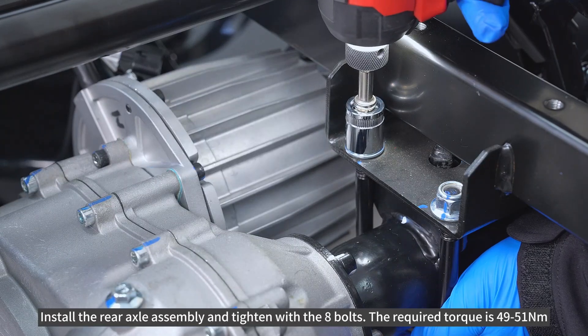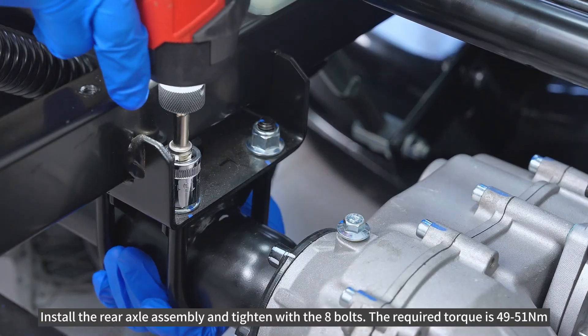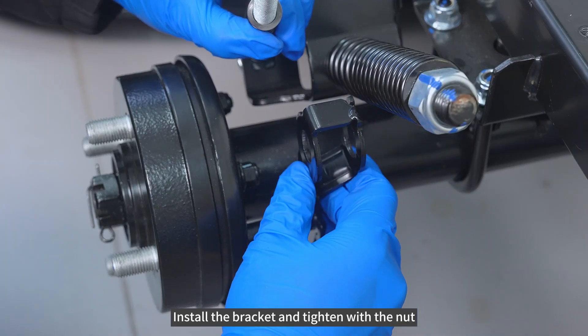Install the rear axle assembly and tighten with the eight bolts. The required torque is 49 to 51 newton meters. Install the bracket and tighten with the nut.